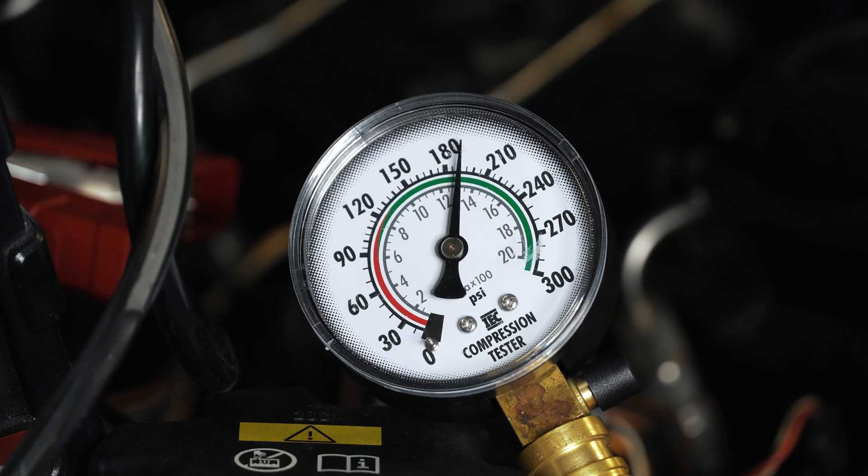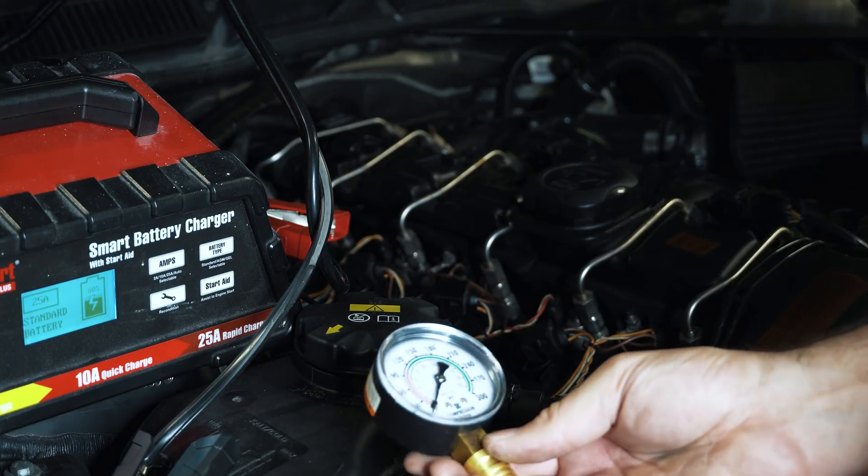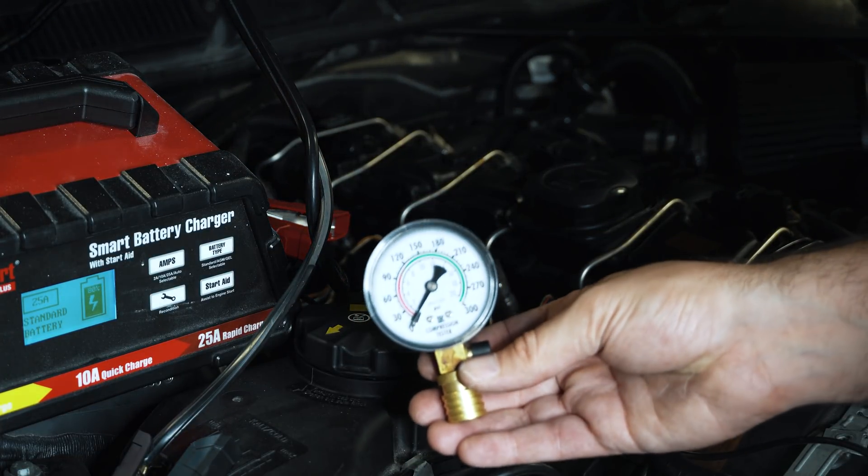What I'm hoping for is a consistent amount of compression across the board. If I have a problem, I may have low compression on cylinder six. This compression tester was only $30 — I'll put a link in the description if you're interested. It actually reads well.